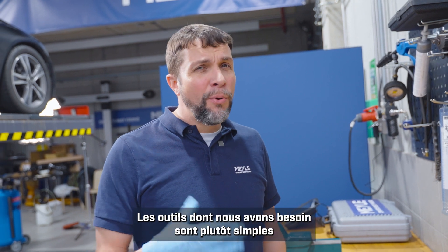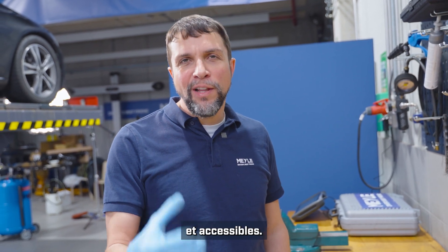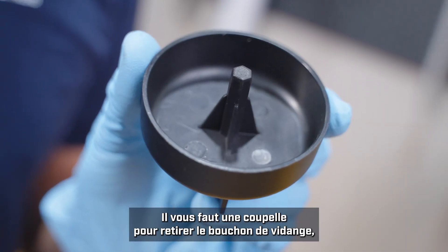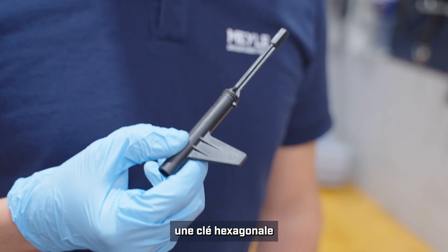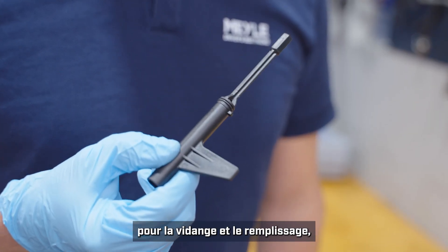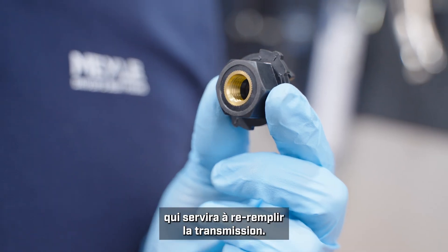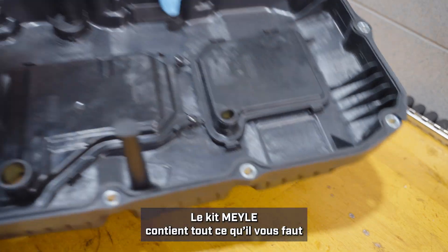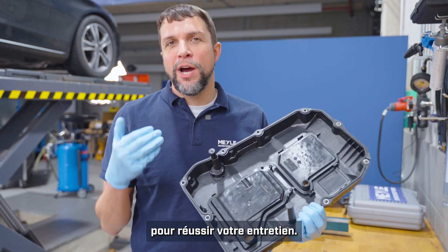The tools that you will need are pretty simple and they should be readily available. First you'll need this cup to remove the drain plug. You'll need this hex key in order to move the tubes into the correct position for draining and filling, and you will need this adapter in order to refill the transmission with oil. The Myla kit will come with everything you need in order to do the job properly.